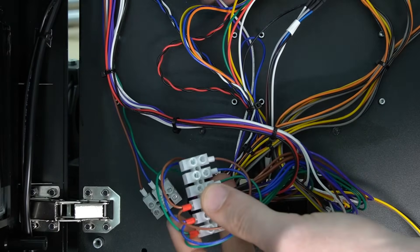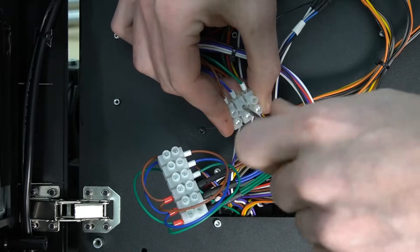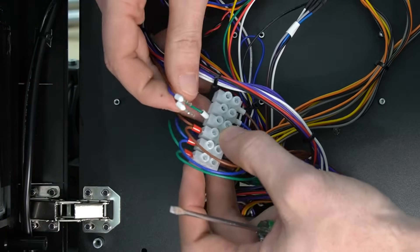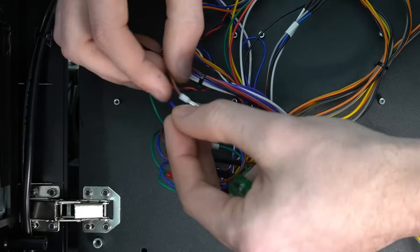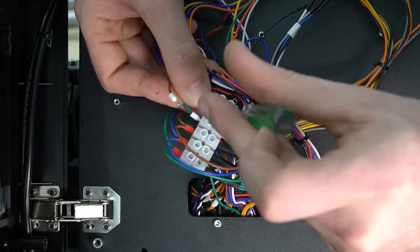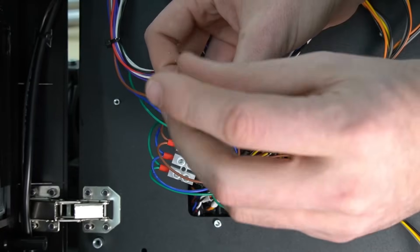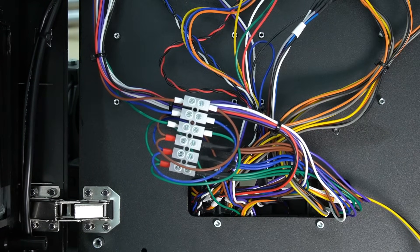After securing the bundled wires in place, we're going to go back to our three-way terminal block and remove the remaining single wires. We'll install these onto the remaining three pins on our six-way terminal block, matching up the colors again — green to green, blue to blue, and brown to brown — securing them with a flathead screwdriver. With all of your wires moved, your six-way terminal block should look like this.